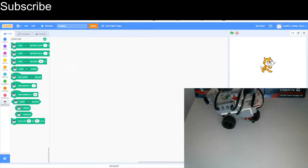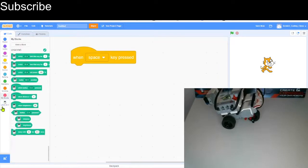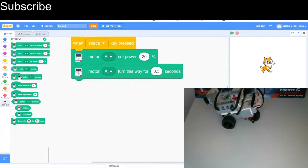For the next program, every time I press the space key the medium motor is going to rotate, and if the medium motor's rotation is greater than 180 degrees when I press the touch sensor something will happen — otherwise something else will happen. First we need a 'when space key pressed' block. I'm going to lower the medium motor's power to about 20% and have it turn for half a second each press.